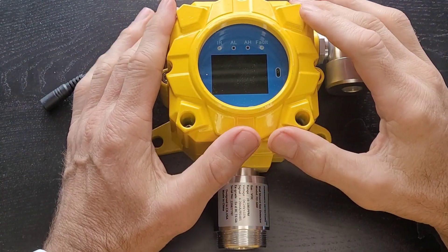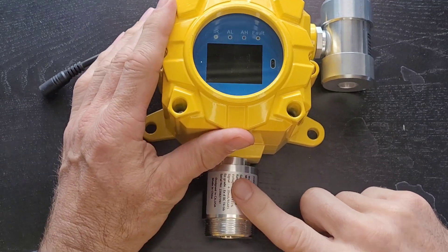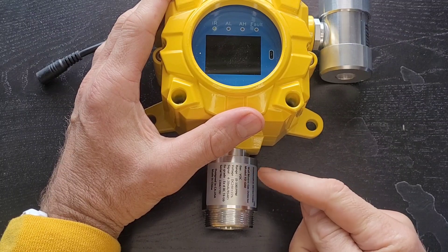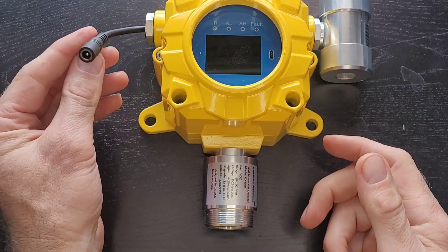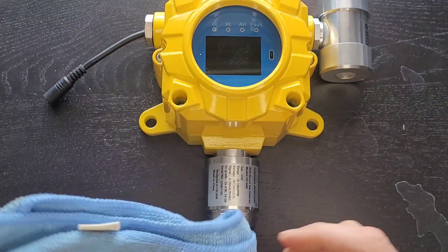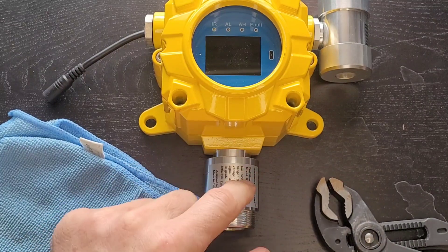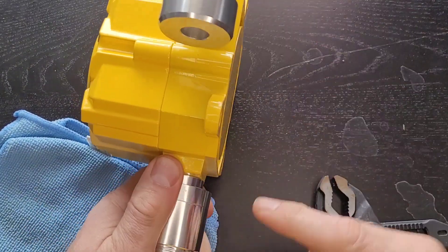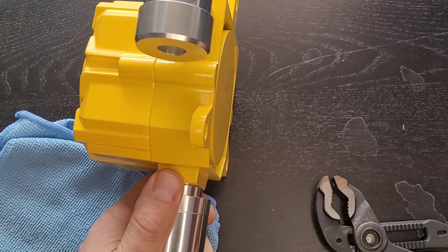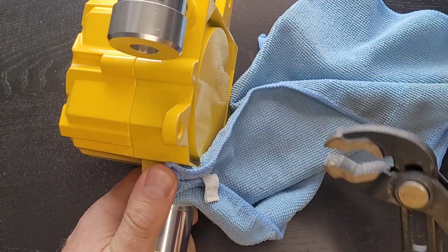Here we are talking about the FD-60 sensor replacement. The sensor is located right over here. What we have to do is get to it and change it — it's pretty straightforward. Obviously turn off the power, unplug all your power, and you're good to go. You may need a rag and some large pliers, because the sensor is in here and we have to unscrew it.